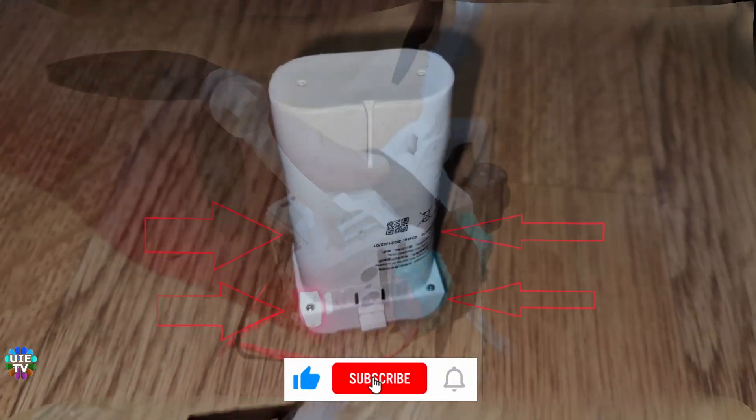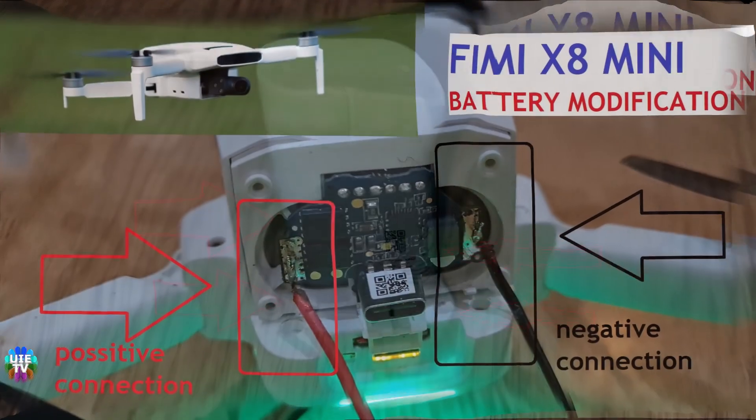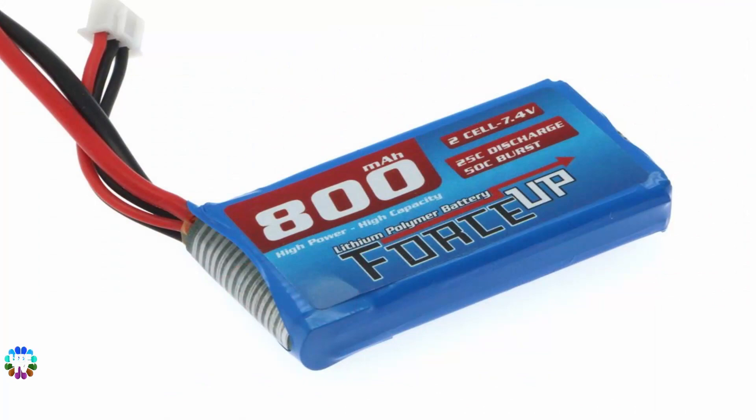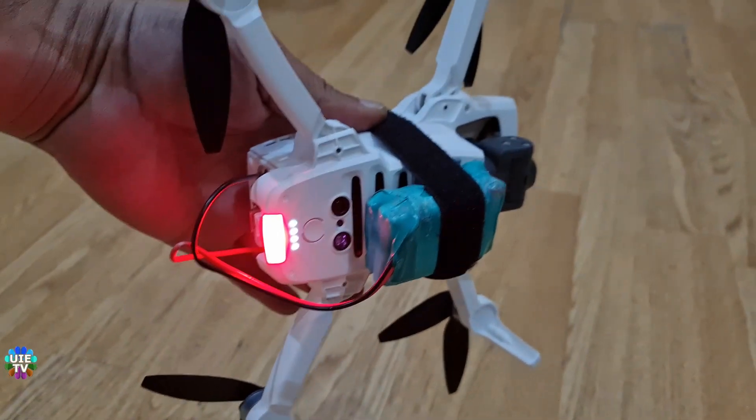The battery has just four Phillips type screws to open the casing. You will see these connections — just arrange the 2S battery and join onto the drone's battery as shown. The left connection is positive and the right side is negative to join the external battery.